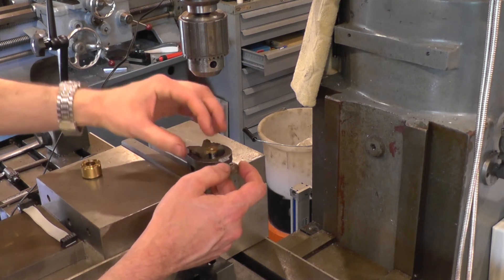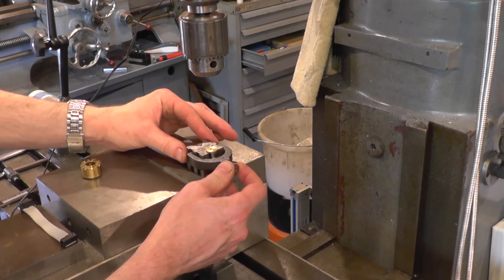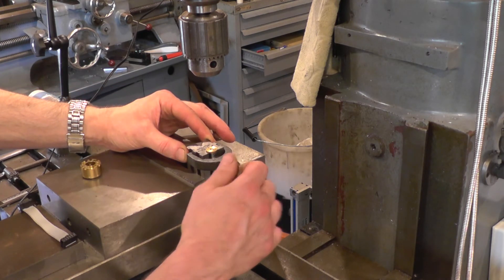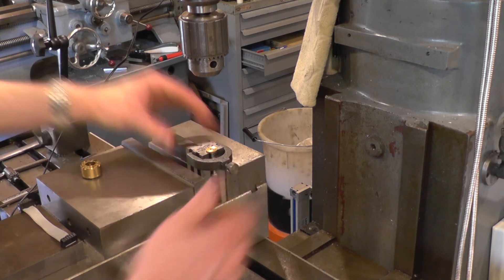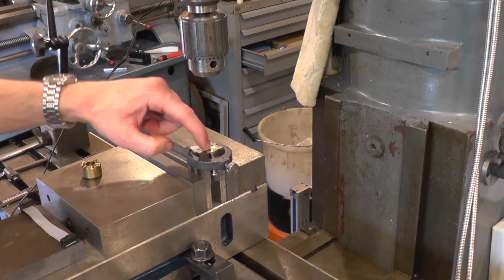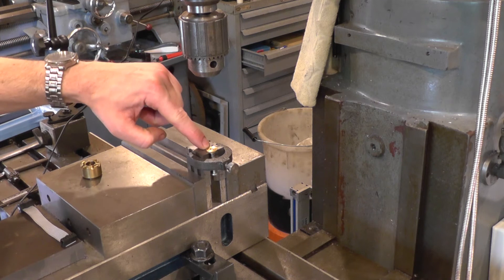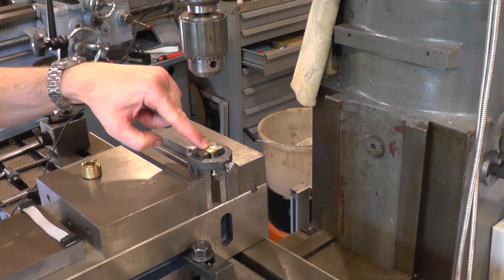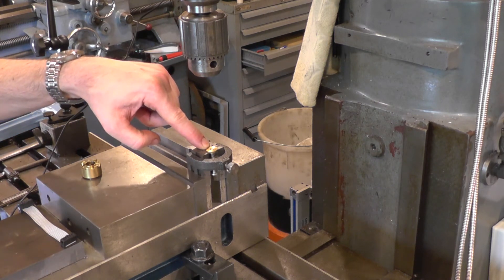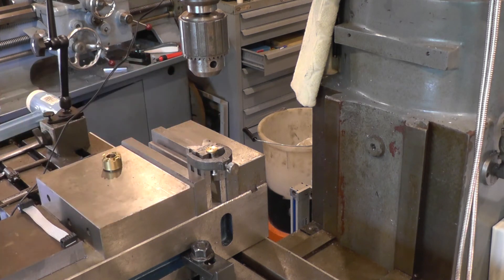When I do the three-hole version I might be a little bit more scientific about it and make myself a little guide to get the 120-degree angle — get the protractor out. The next job will be to centre up roughly speaking, measure off the distance I want to go out for the hole, and spot it and drill it.